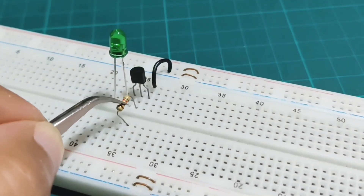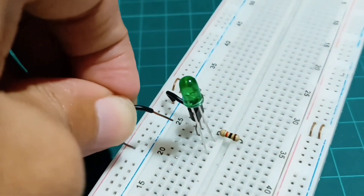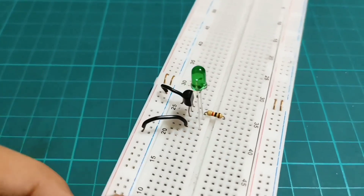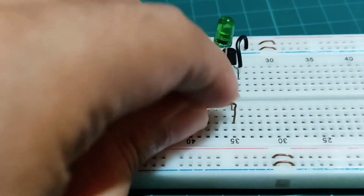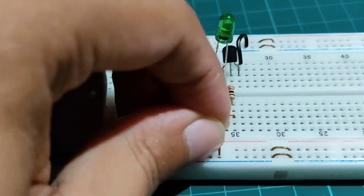Connect a 1kΩ resistor with the base of the transistor, and connect the positive terminal of the LED light with the positive rail of the breadboard. Now connect a conductor with the 1kΩ resistor, and connect another conductor with the positive rail of the breadboard.